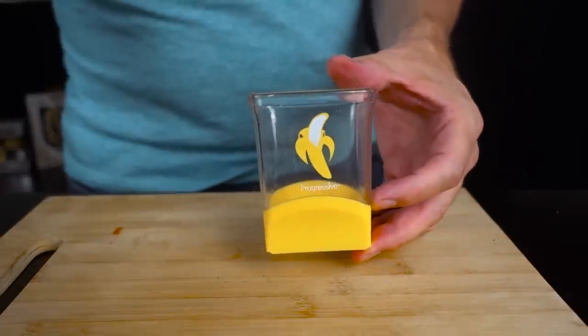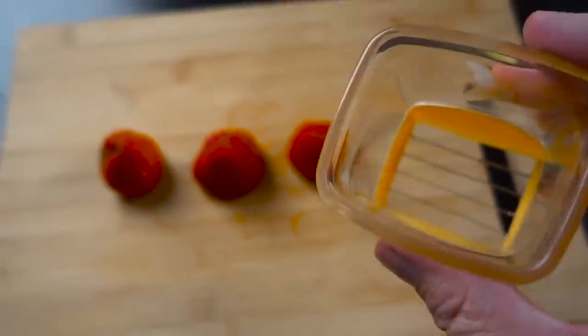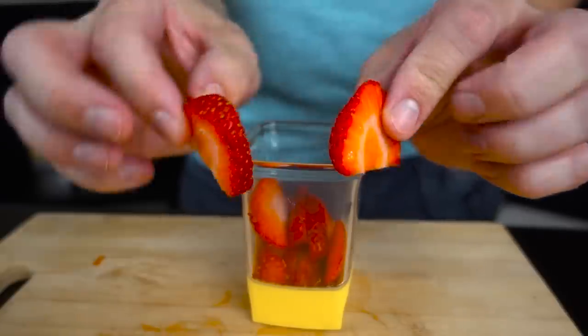Final test of the Prep Solutions — supposedly good for strawberries. Now that would make sense. Let's see if it actually does work on strawberries. Oh yeah! Prep Solutions definitely works on strawberries — maybe better than bananas even. Those are very nicely cut.